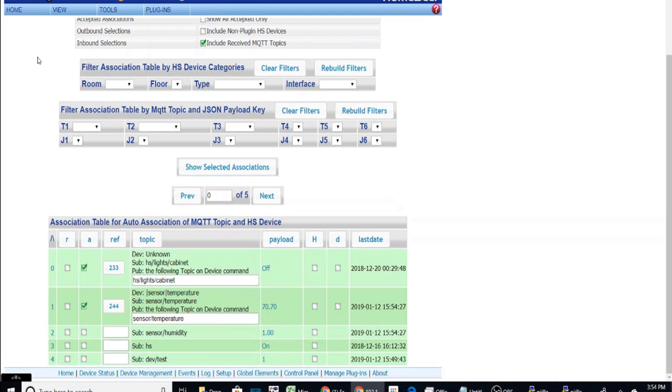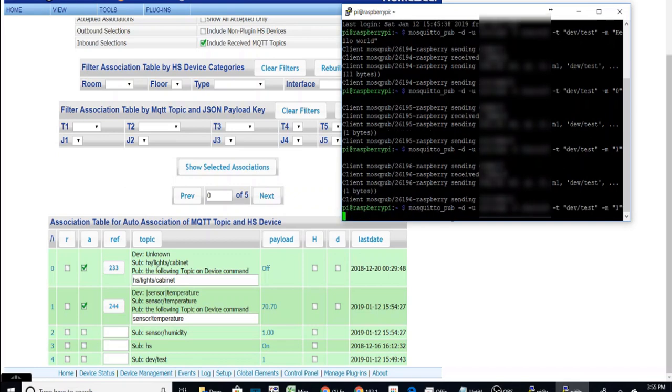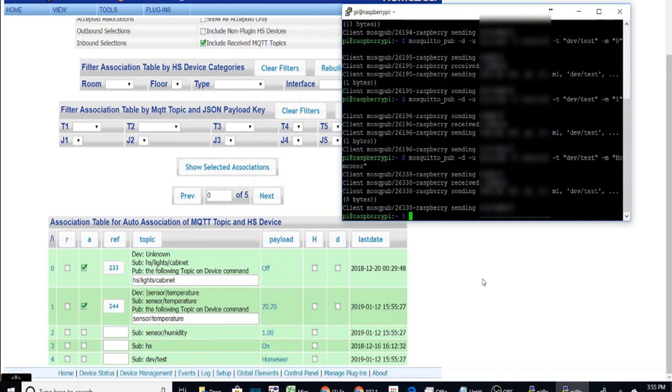Next, go to the Associations page, where you can see all incoming values. You can see at the bottom my last entry under 'dev/test' was the '1' I sent earlier. To demonstrate, I'll send a command from HomeSeer — and as you can see, it now shows up at the bottom of the associations list, confirming HomeSeer is communicating with the MQTT broker.